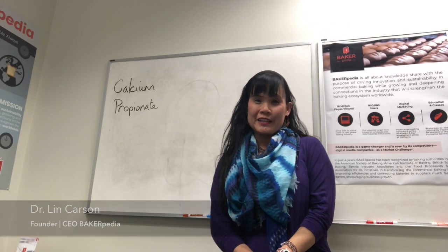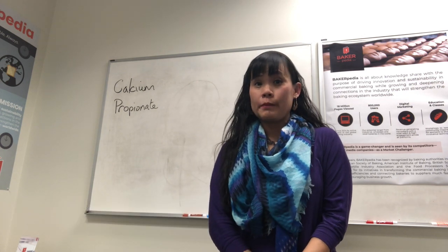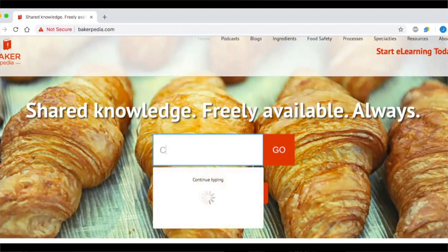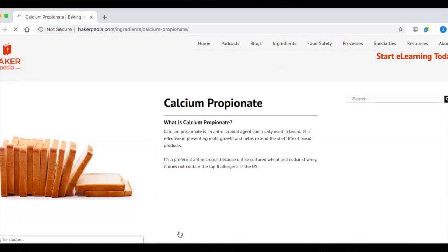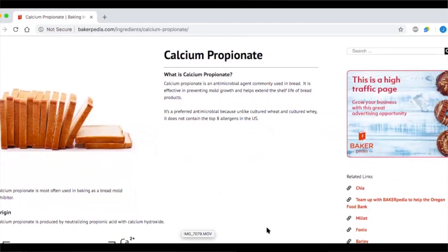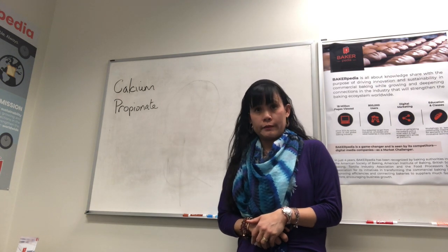Hello, thank you for joining me today on Ask Dr. Lin. Today I will be talking about calcium propionate. If you type that into our website, you'll see all the references, what it's made of and how to use it. Calcium propionate is one of the most popular food ingredients for the bakery because it helps extend the shelf life by preventing molding.